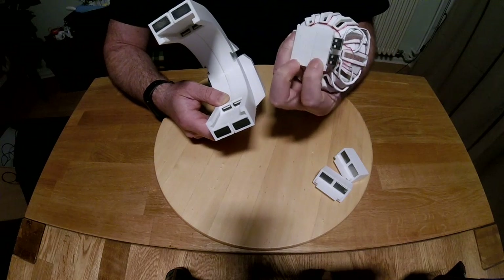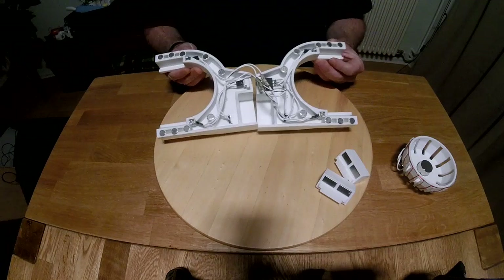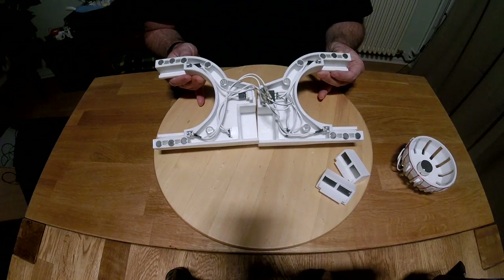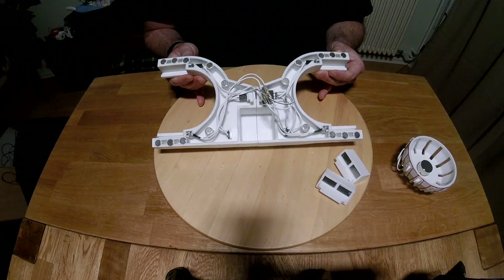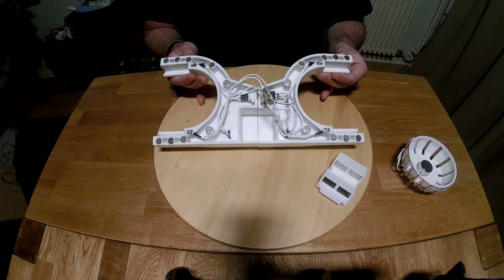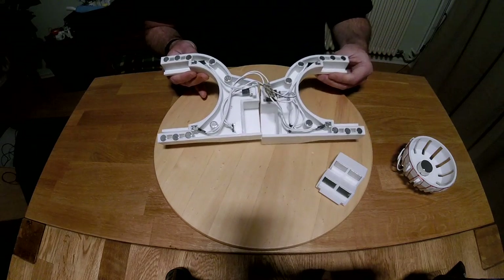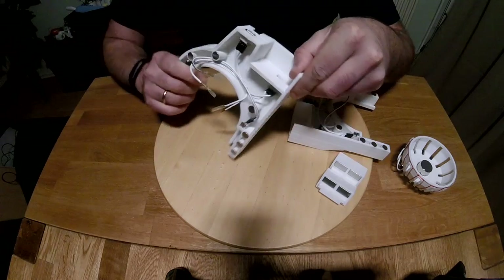Moving on, you have probably noticed that this chassis iteration is hollow and it's held together magnetically. This is to give us plenty of room for internal hardware and good cable management, which will be further optimized as the design develops.